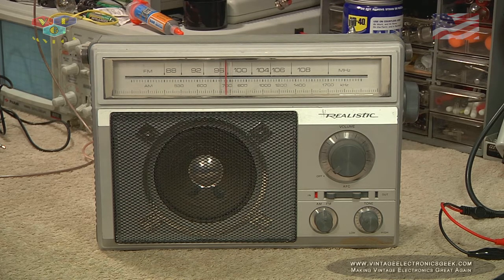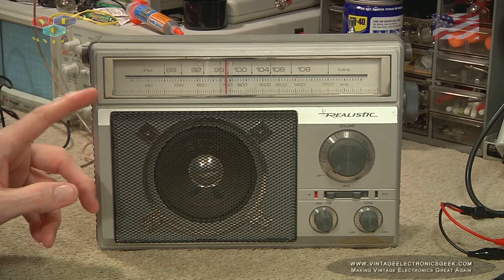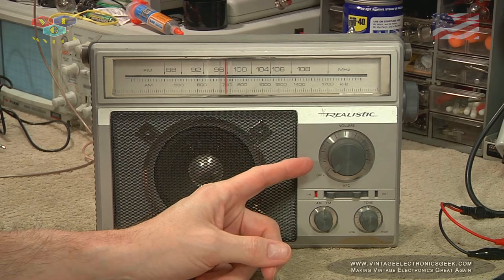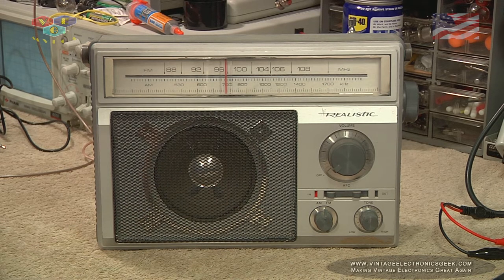On the front here you can see we have a really nice big display, very easy to see. I do like the fact that the background is a lighter color and the numbers are dark. I do have some radios that are just the opposite, and it makes it really hard to see where you're at without a bright light illuminating the screen. This one, as I said, very easy. Nice big pointer dial here and a log that goes the entire width of the display.